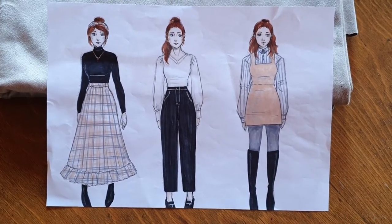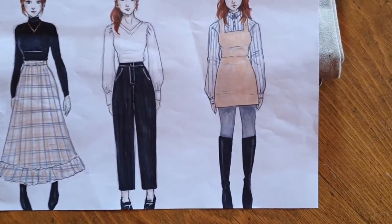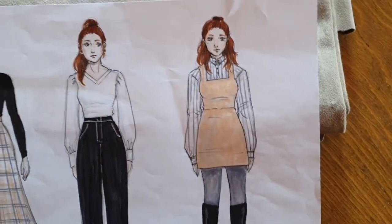Welcome back to part 3 of my little collection. Today we are making a pinafore for a dress, which is perfect for this crazy weather. For the fabric I chose this fake suede in a beige color.